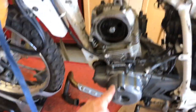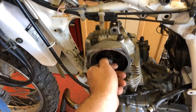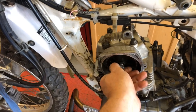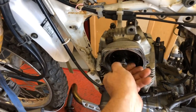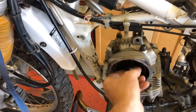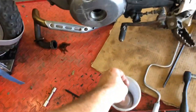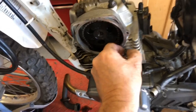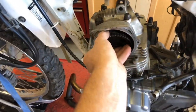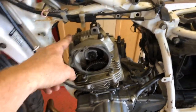I've loosened the top cam sprocket mount bolt. I'll take that out — don't drop that washer. All these bolts are loose, so I'm going to take them all out and then we'll pull the cylinder head off.